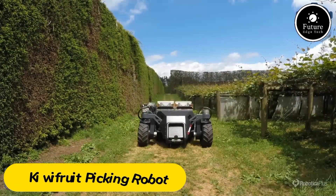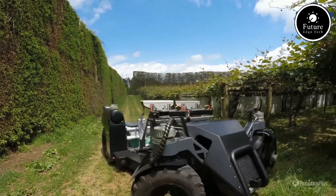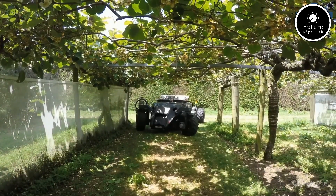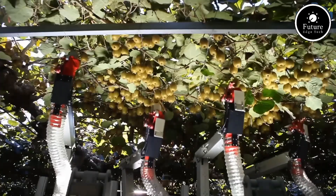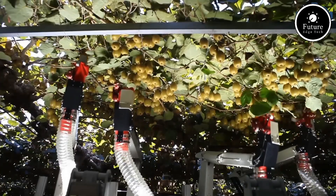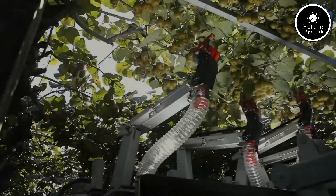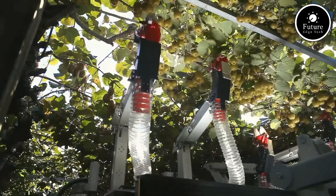In the world of modern agriculture, robotics is revolutionizing how we harvest crops. One remarkable innovation is the kiwifruit picking robot. Designed to tackle labor shortages and improve efficiency, this cutting-edge machine uses advanced technologies like artificial intelligence, machine vision, and precision mechanics. Equipped with high-resolution cameras and sensors, the robot scans the kiwifruit vines to identify ripe fruit.